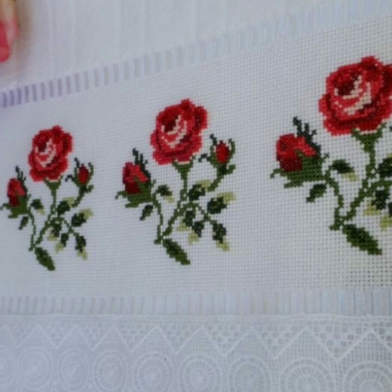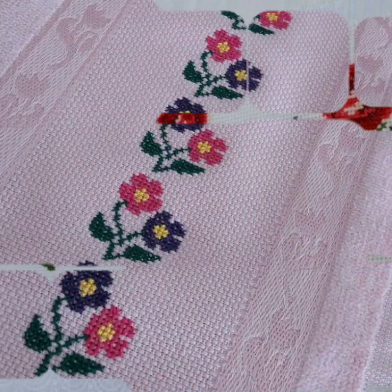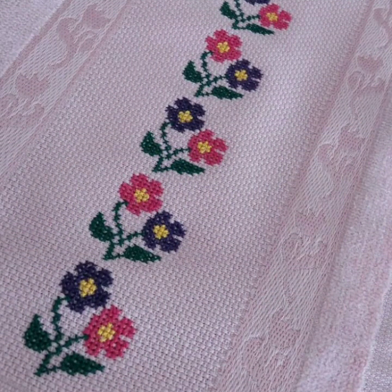If you are watching this beautiful channel for the first time and you haven't subscribed yet — if you like hand working and hand embroidery, then must subscribe this beautiful channel.